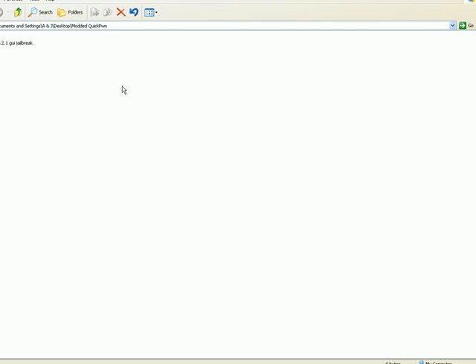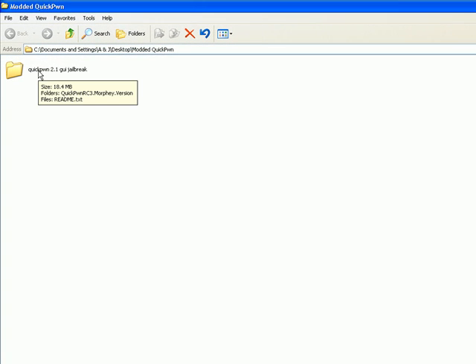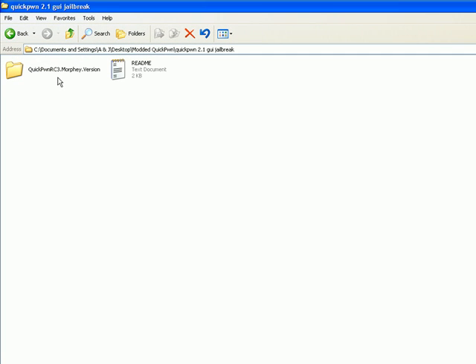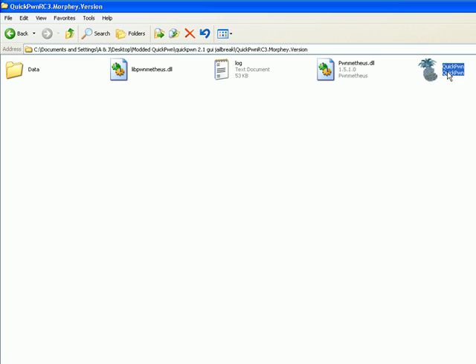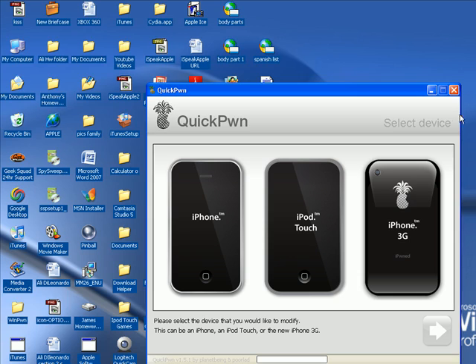Open up the modded QuickPwne — it's not going to be named 'modded QuickPwne,' it might be named differently. Just double click, double click again, find QuickPwne, and double click on it. It's just a teeny bit laggy.